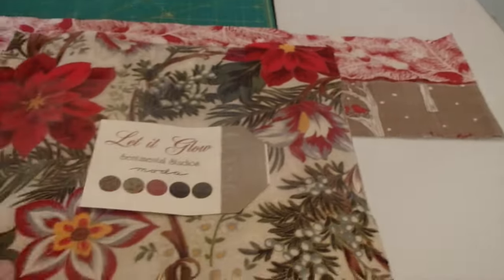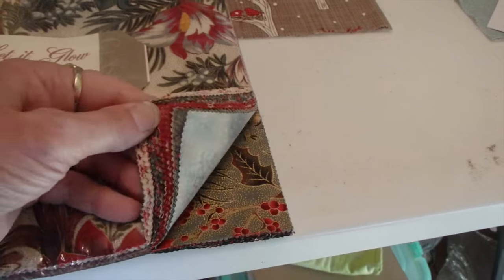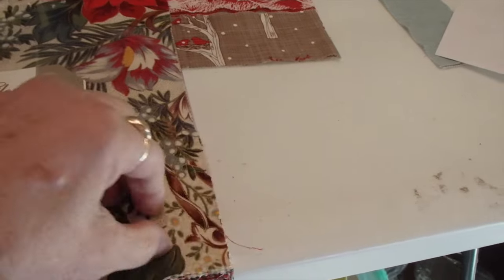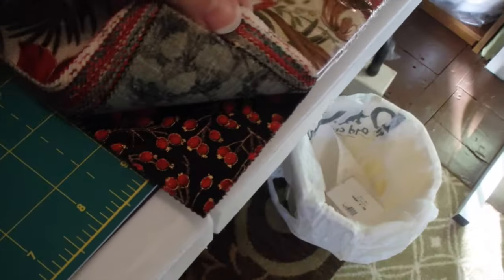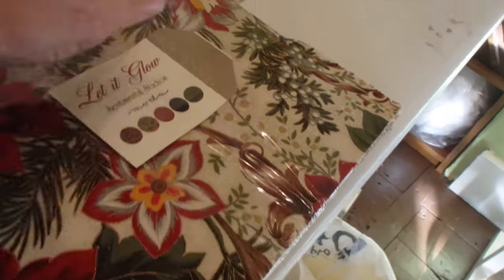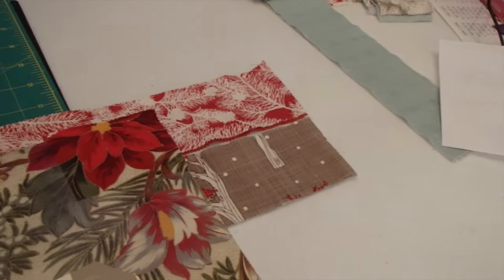I also want to show you my newest layer cake — look at this, isn't that gorgeous? It's a really pretty winter one. There's another quilt pattern for it by Missouri Star Quilt — there's no end to their quilt patterns on that channel. This one uses one layer cake, looks like it's cut in half, and then you put a little corner where two of them are joined.